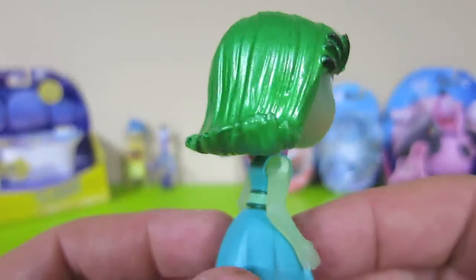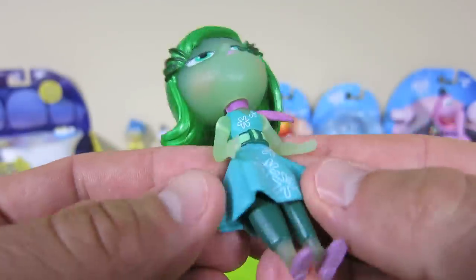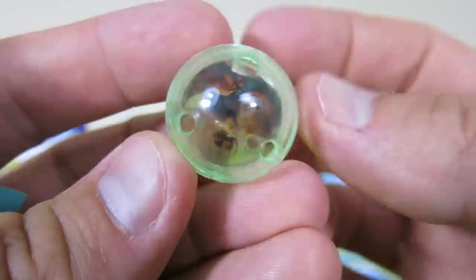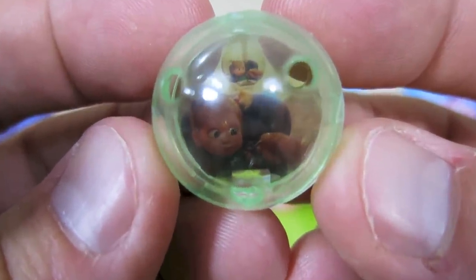I mean, just look at this place. I'm, like, so disgusted right now. And here is the memory sphere for Disgust — it's when Riley had to eat broccoli.